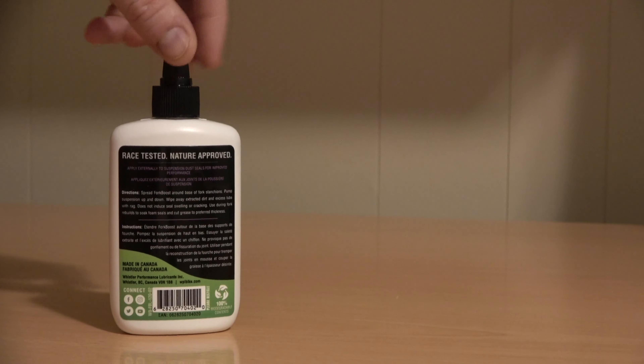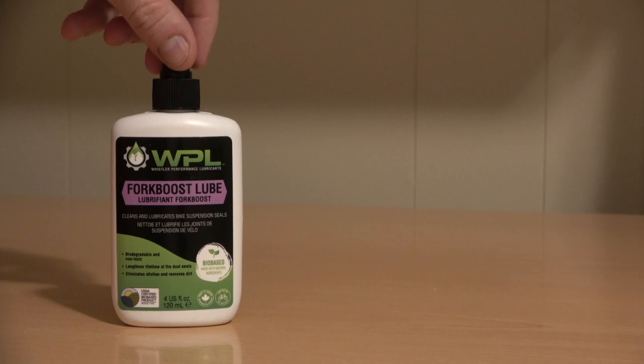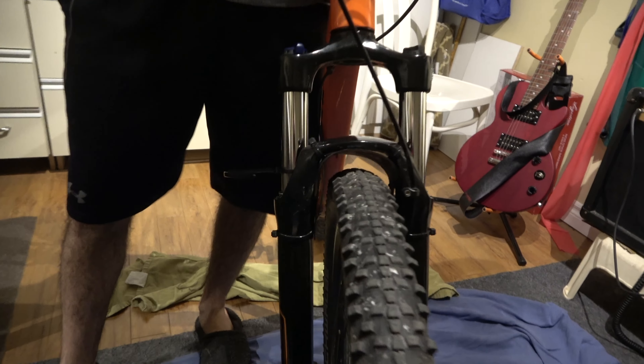In this video, we're going to show you how to use WPL Fork Boost Lube on your bike fork. The first thing we're going to do is compress the fork to see how much travel it uses while it's still dirty. This is before we use the lube.